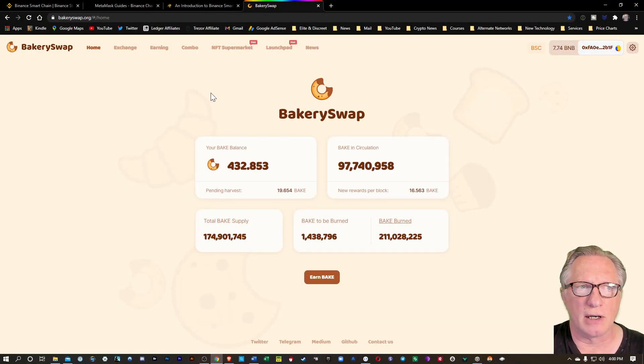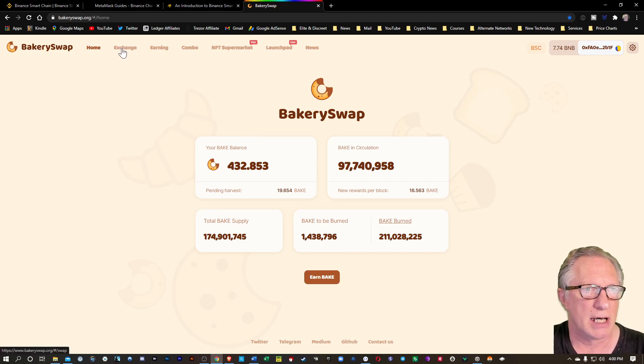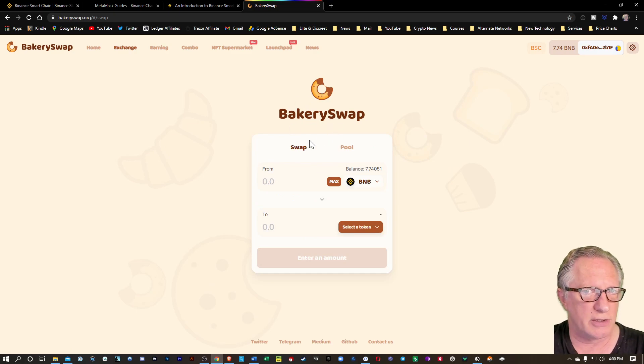I'm here on the BakerySwap homepage. BakerySwap is a decentralized exchange which runs on the Binance Smart Chain, and you can do a lot of stuff on BakerySwap. You can of course trade and swap tokens.